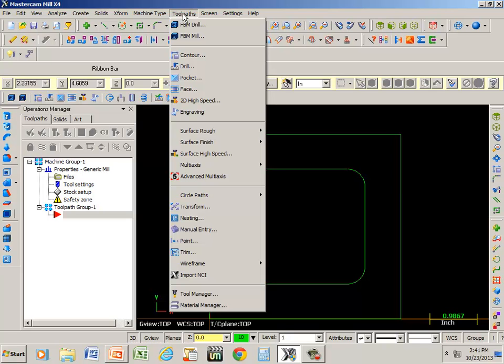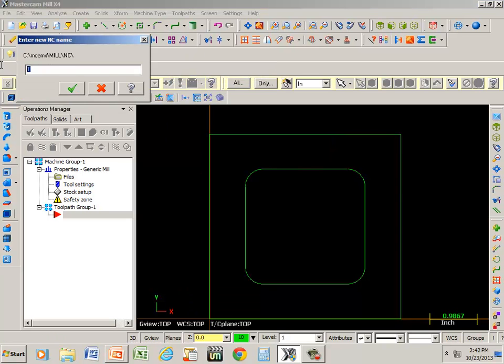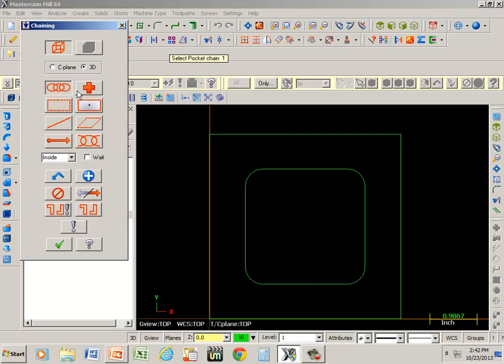Go back to toolpaths and go down to pocket. I'm going to name this one 'pocket.' Green check. Now we're going to click on the inside of this and okay.